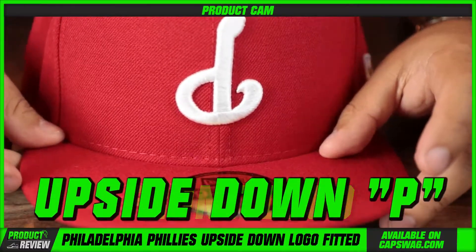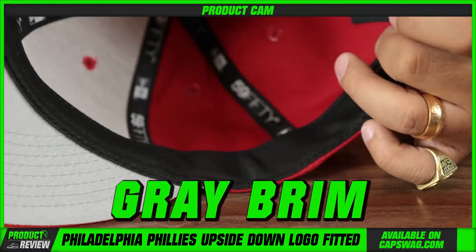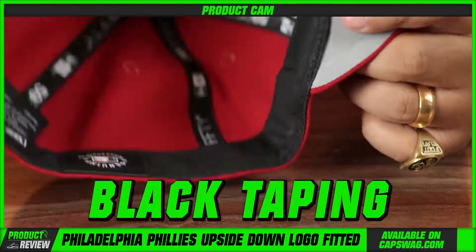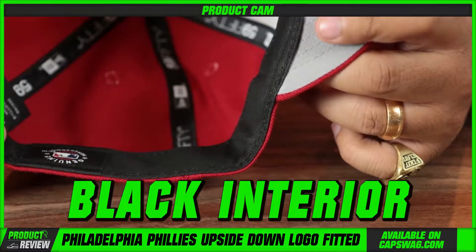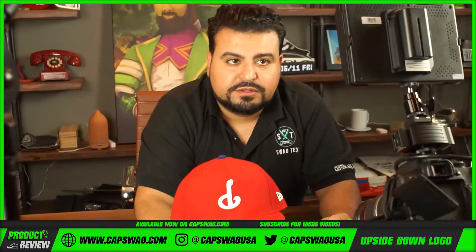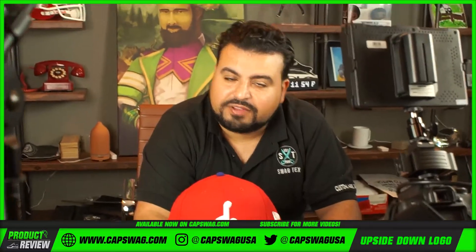Side shot: New Era and white front logo, upside-down P, gray brim, gray under-visor — gray UV, whatever you want to call it — black cuts, black taping, black interior band, sweatband. Pretty cool hat for those of you that are about that life.